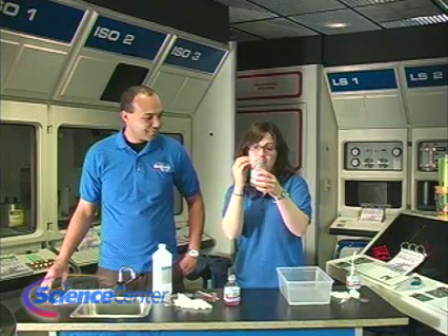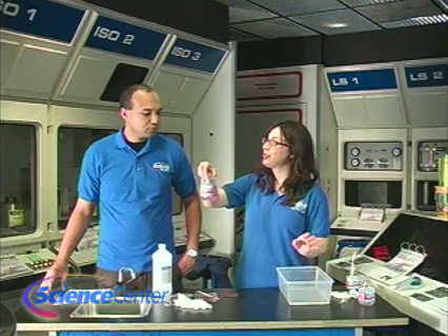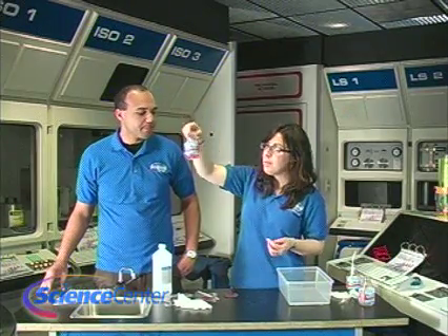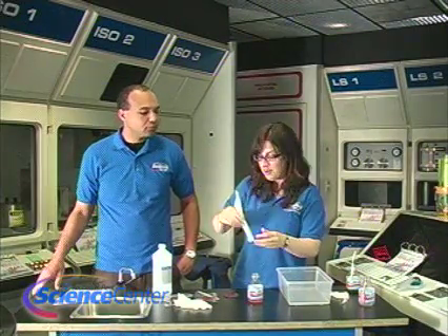Basically, we want to get the color into the alcohol as much as possible, so the darker the better. This has been sitting out for about a day actually, and you can see it's nice and pink — it looks more pink than orange at this point. But to really find out what colors are in my flower, you're going to use this coffee filter and put it in the jar.